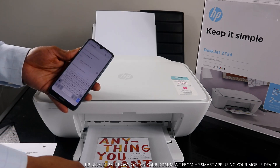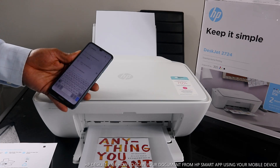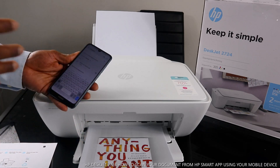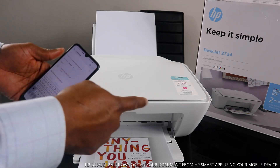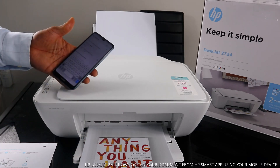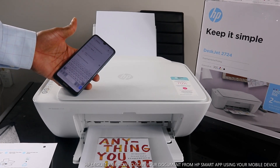That's what I wanted to share with you — this is how to scan a document, print it out, and also share it via email or send it to somebody. Type the person's email address and click 'Send,' and the document will go. Thank you very much. Stay blessed, and please do consider subscribing.